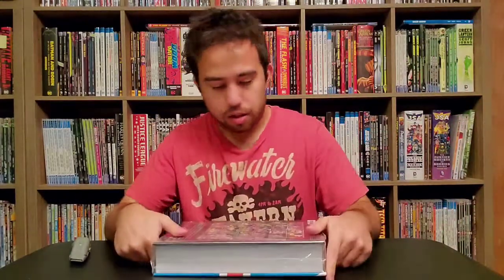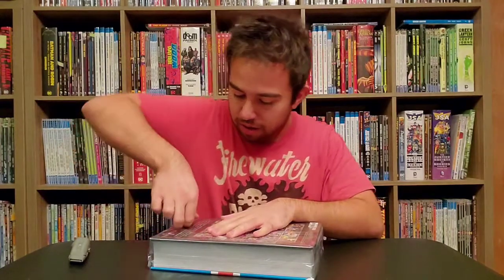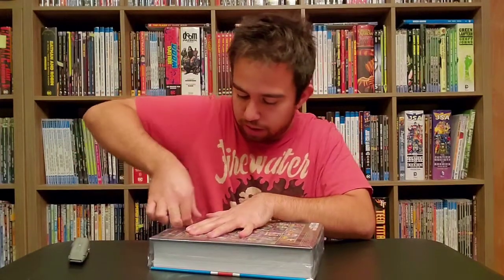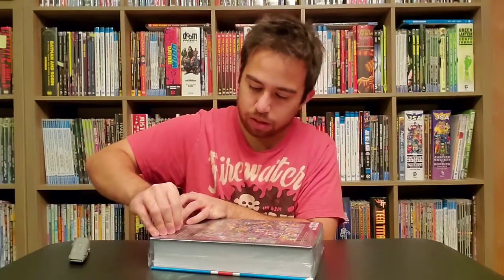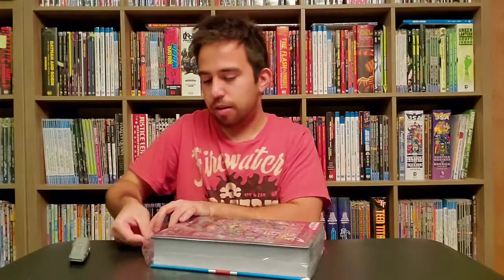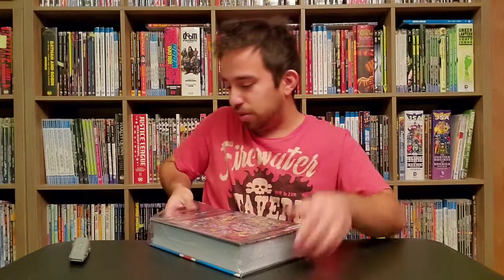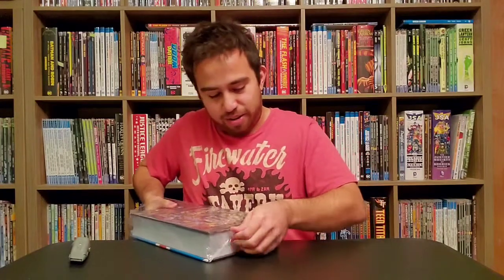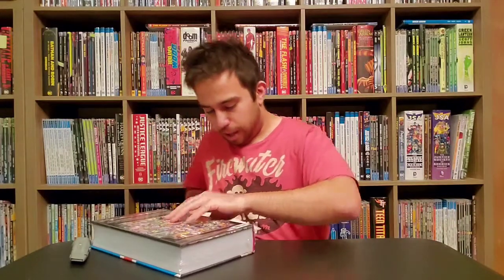Excalibur. Sometimes it's hard to see this stuff. Someone experienced did the packing on this one. It's nice because I also get some backing boards — I can reuse those.